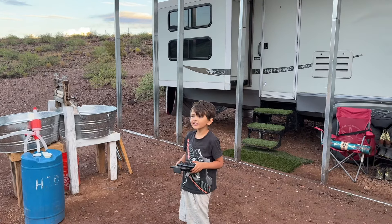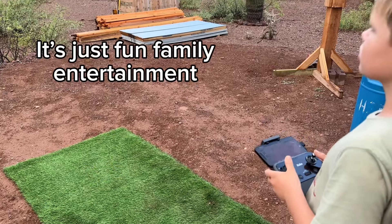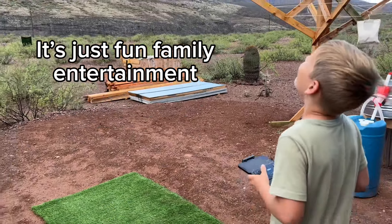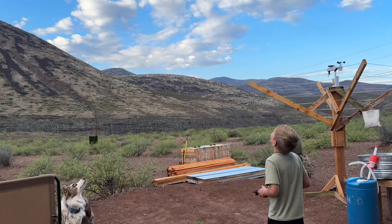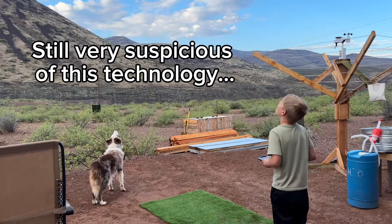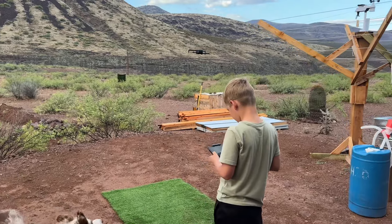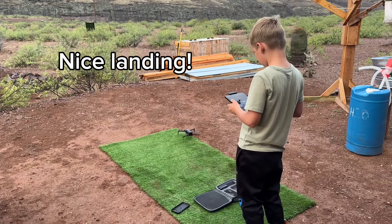My son's going to take a good look at the river. One other feature this drone has — which my son is showing you now — is an auto home feature, where you can click a button and it'll fly back to you and land.